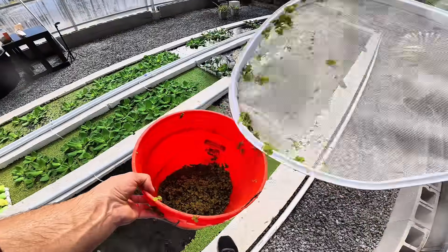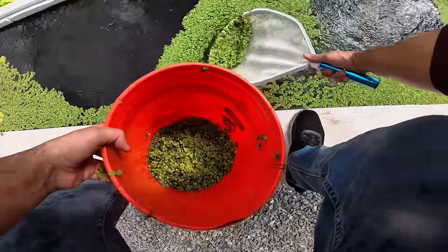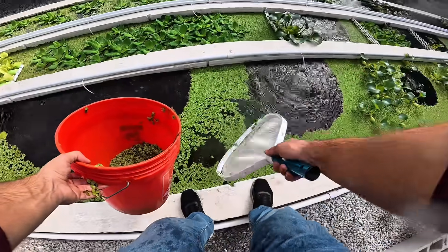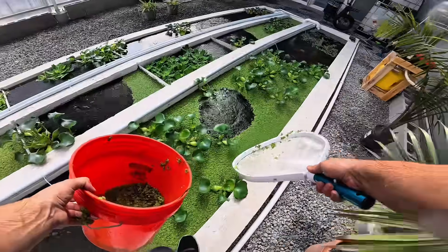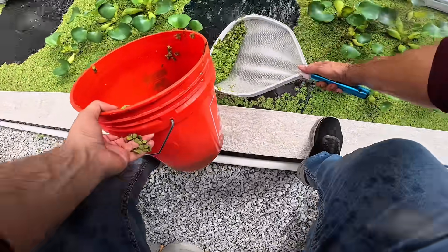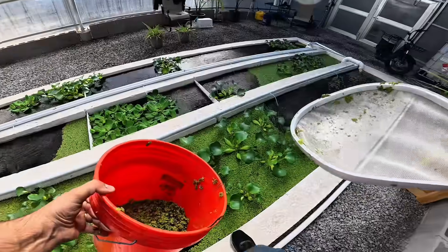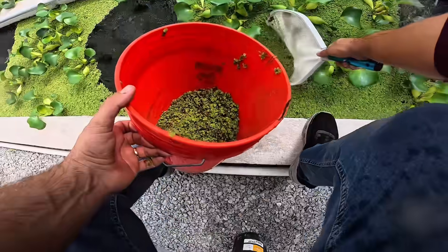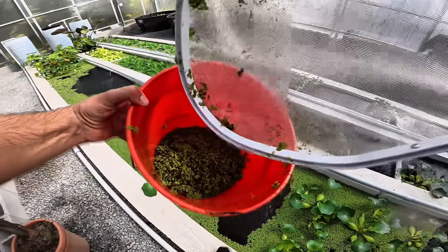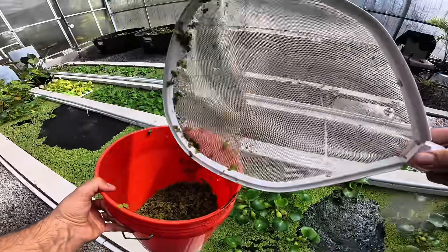You definitely don't want plants rotting because that basically defeats the entire purpose of them. But Luke, these plants look healthy — why would you remove these if they look healthy? Well, when you remove salvinia like these floating plants, it creates less density. And with less density, you actually get more salvinia growth.